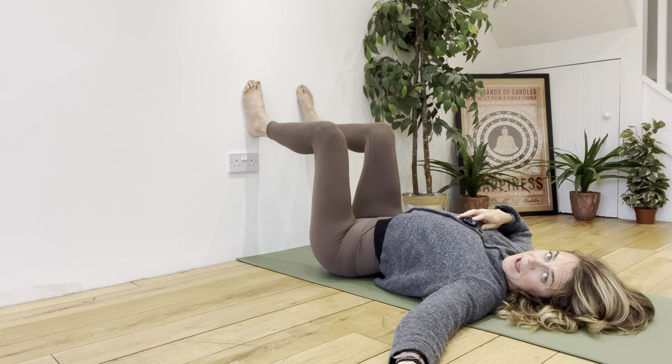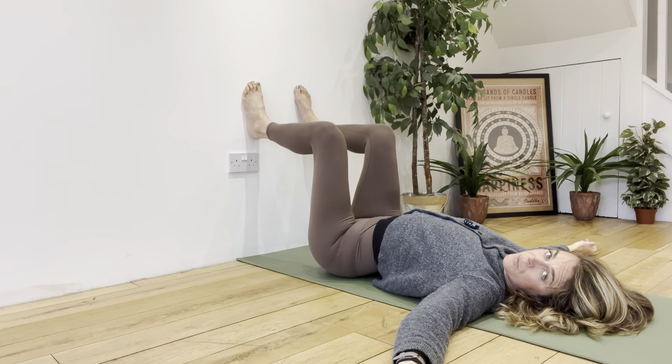If your rib cage is flaring up and lifting off the floor while you're trying to move your hips, you're not moving your hips through their full range of movement, however weird that may seem. We've got to make sure that the angle is occurring at the hip — not in the lower back and not in the rib cage.